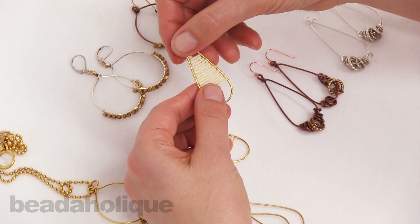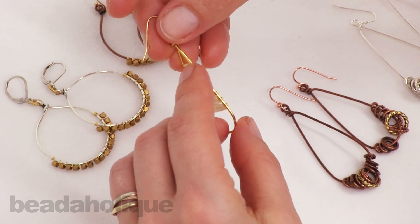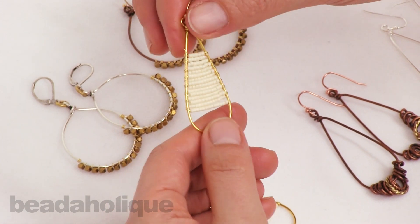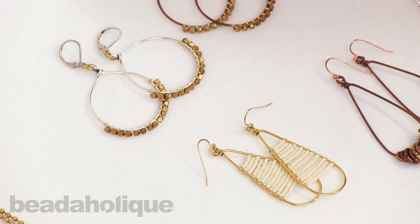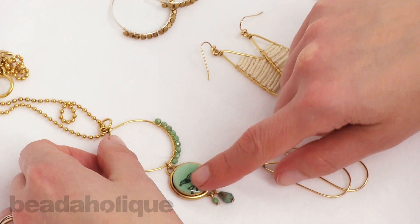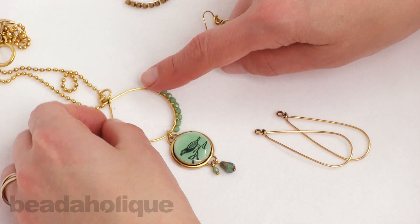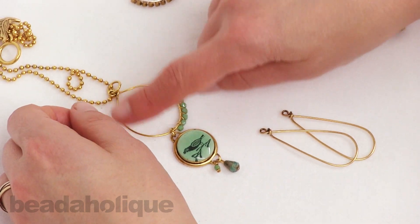On this piece here, I took some seed beads and some very fine 28 gauge wire and slowly and gently wire wrapped the seed beads to create a look like that. On this piece here, there's a video showing how you can make this, but to add a little accent to my focal, I wire wrapped some beads onto the wire frame.